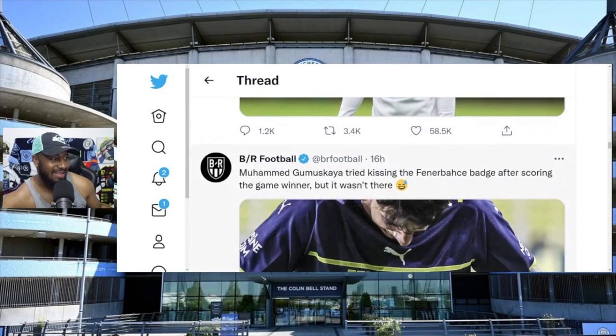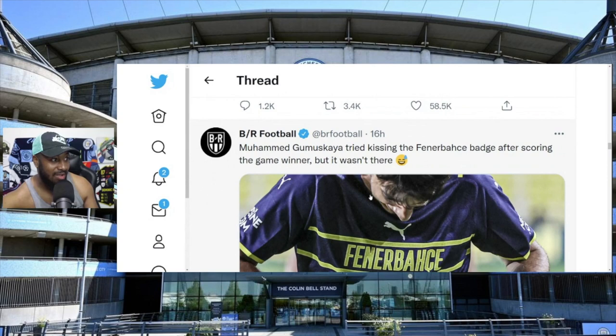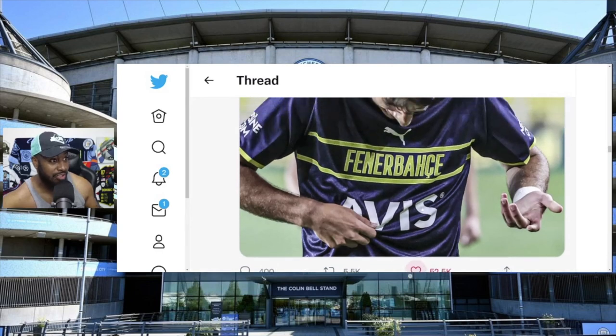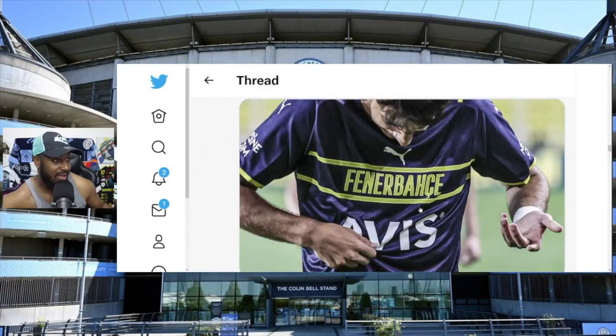There's the same video I just reacted to - Muhammad Gumuskaya tried kissing the Fenerbahce badge after scoring the game winner, but it wasn't there. That got 52,000 likes and 5,000 retweets on BR Football, and there's probably much more around Twitter. He's just having a laugh - like, god damn, what is going on here?